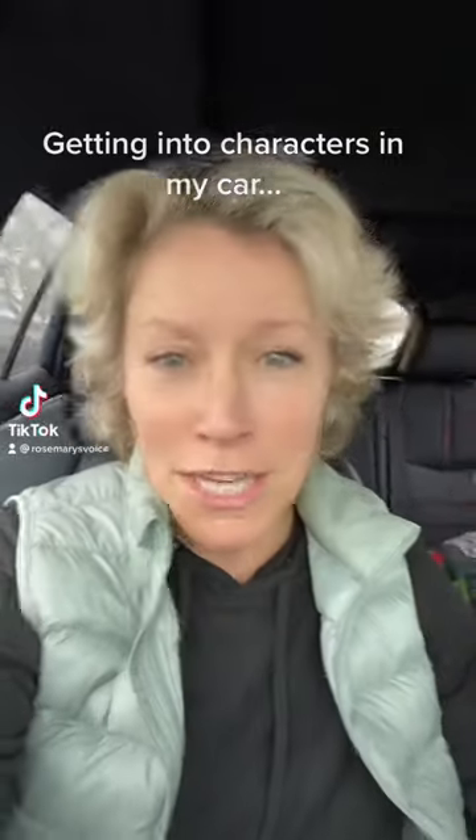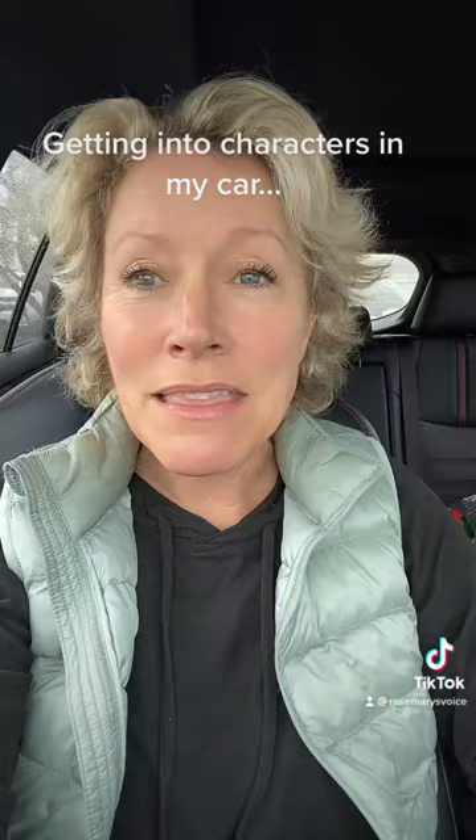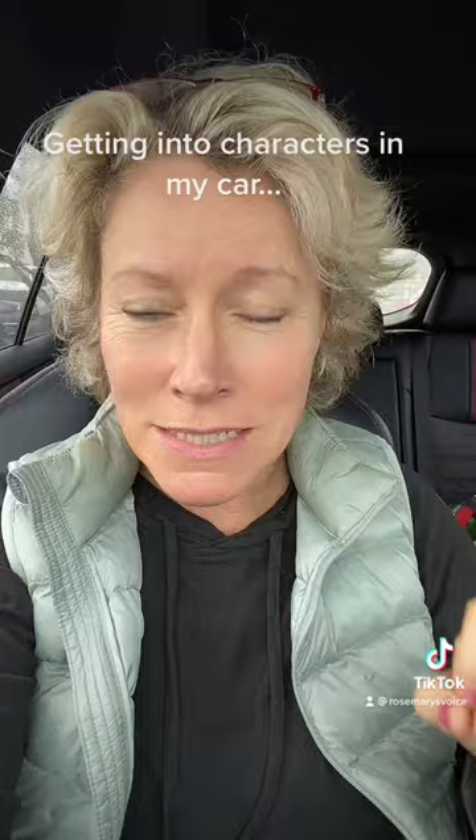If you want to know how to do a Jane Fonda impression, the first thing you're going to do is put a lot of tension into your jaw, especially your lower jaw. And then you're going to say the word 'fire drill' — fire drill, or grill. You have to get the R: drill or grill. And then you can do your neck a little bit like that.